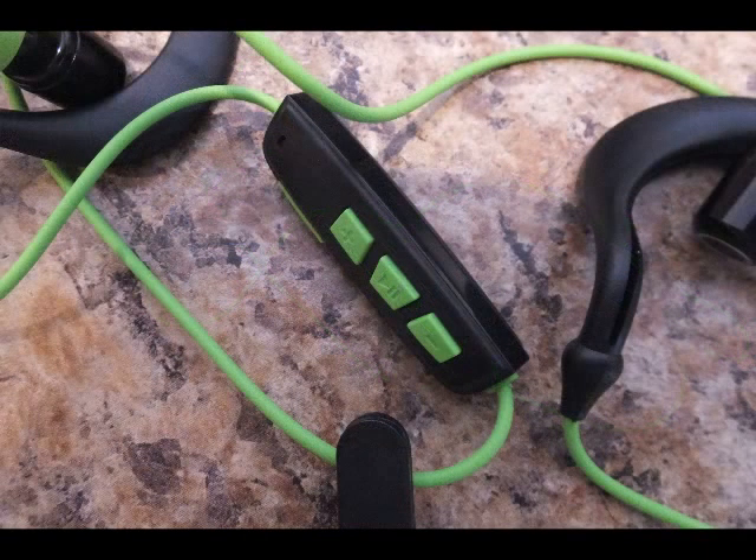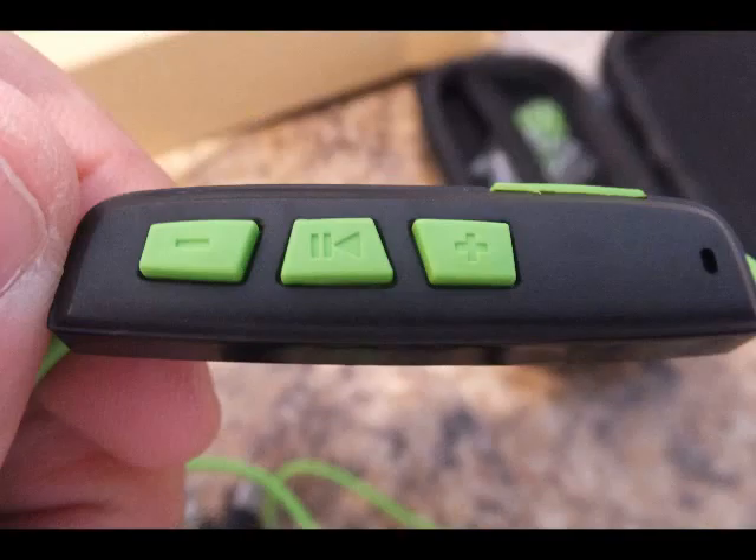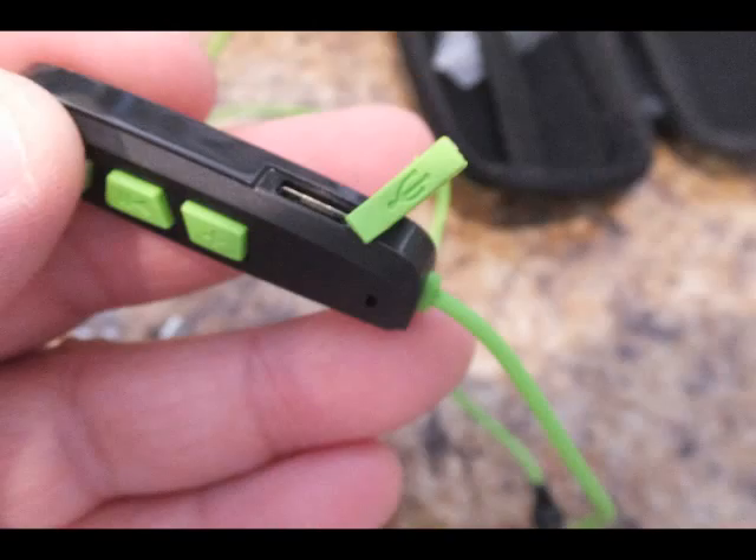The earpiece has a nice swivel on them. The in-strand control box has a plus, minus, and multi-function button. Minus: click to reduce sound, hold for last song. Click the plus button to raise sound volume, and hold to increase volume. That part there is where you're going to plug in to charge it up.